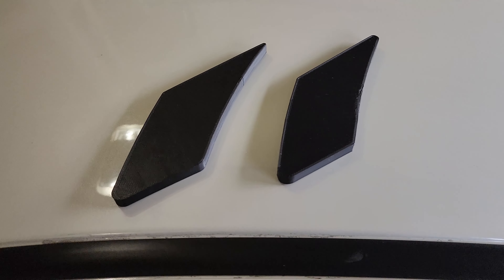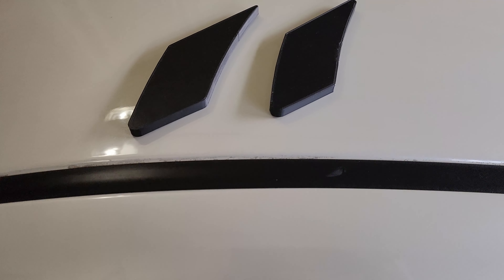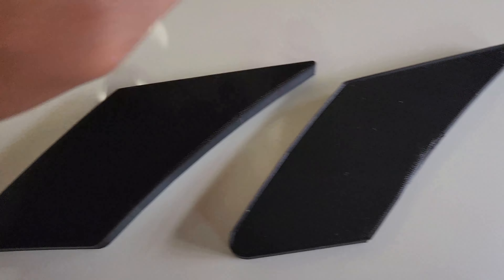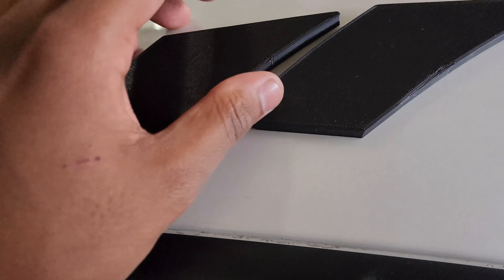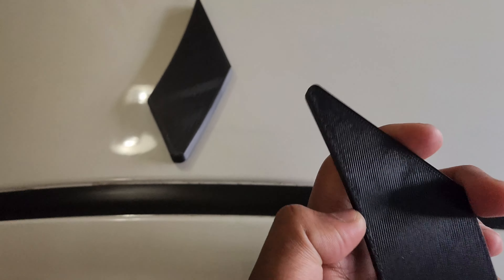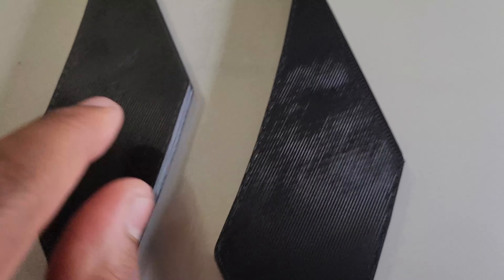I have two models here that I designed. They're mostly the same size, but they're a bit different. This one has straighter, more pointed edges, while this one is more rounded. If you look at the edge, this one is more pointed compared to the other one which is more rounded. I'll put them side by side so you can see the difference.